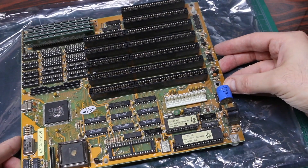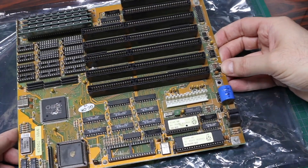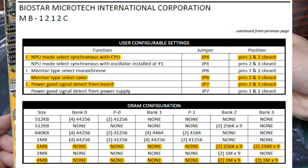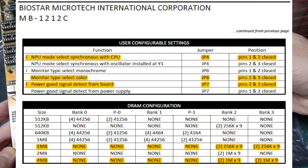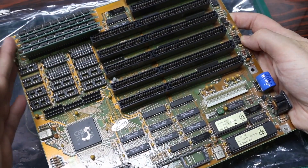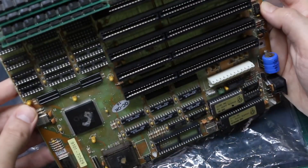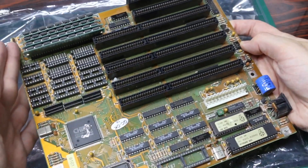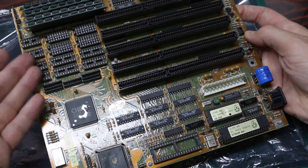I tried looking for a manual but all I can seem to track down is two pages showing RAM and jumper configurations. So I set the jumpers the way I think it should work. Based on having DRAM modules in both banks, which are 30-pin, I either have one meg or four megs of RAM. These other sockets I believe are for other DRAM configurations.